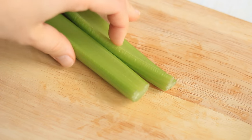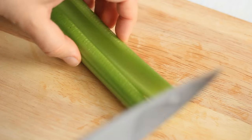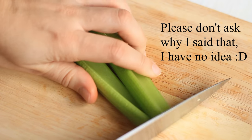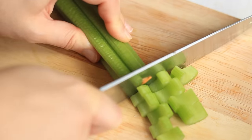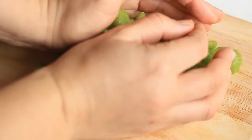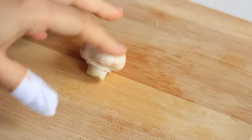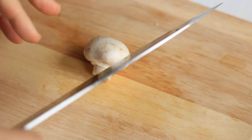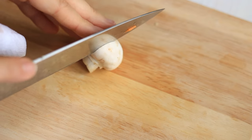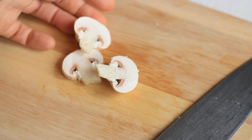I'm also prepping the celery, removing the ends - these ends because they're dry, and the other ends just because they're so big. Then I'm going to slice or cube these as well, and move the celery onto the same plate with the rest of the vegetables. Then we also want to prep the mushrooms, and the mushrooms you can leave aside on a different plate because they cook really fast. I'm just going to slice them to get some nice shapes in the soup.